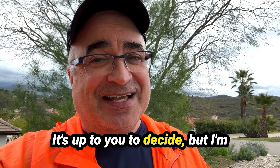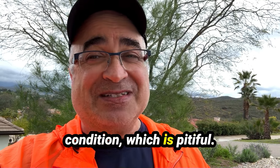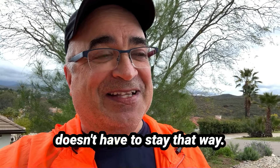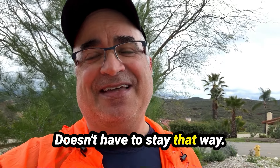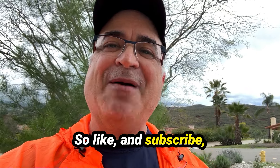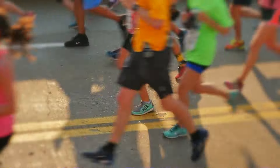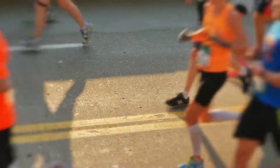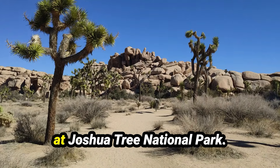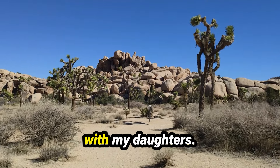So worth it? It's up to you to decide. But I'm really glad I have it because at my age and my fitness condition — which is pitiful — I'm disgusted with myself. I've let myself go, but it doesn't have to stay that way. I'm on my way back, and you're going to see it right here. I'm running a half marathon at Joshua Tree National Park in California, near Death Valley, in November with my daughters.